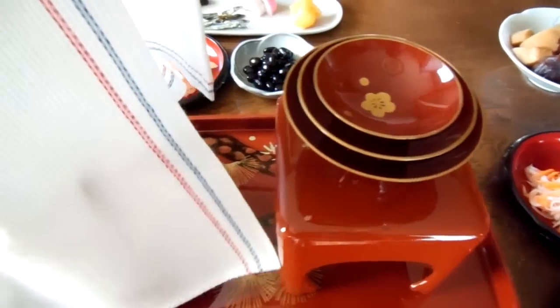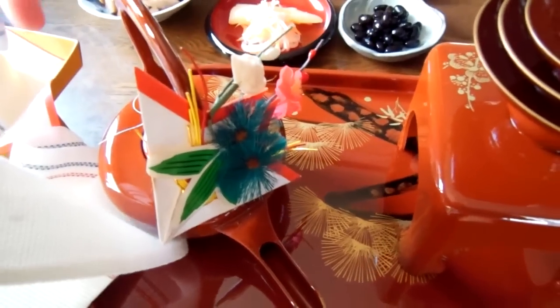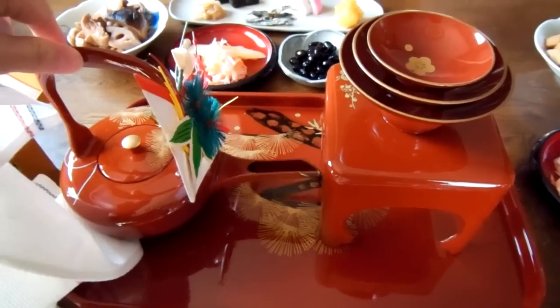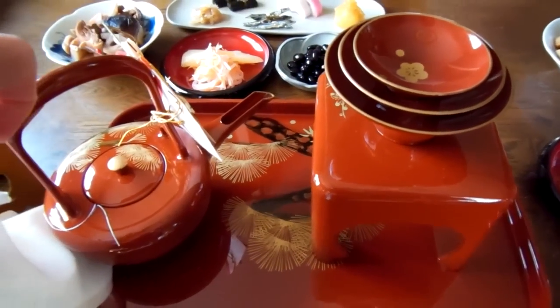This is what we call Otoso. And look over here — it's pretty! We've been using the same thing for years and years, so it's kind of not so fresh and clean, but it's beautiful. And I usually use the smallest one because I can't drink sake.